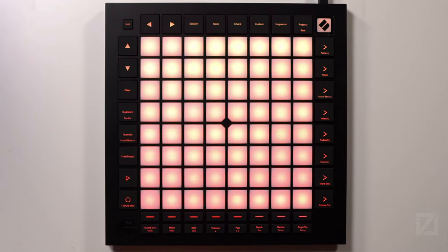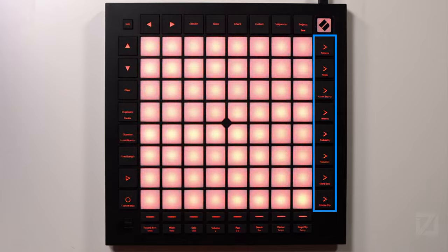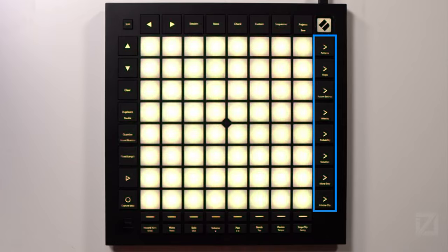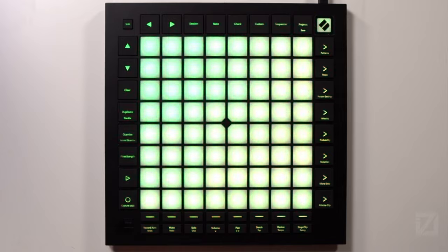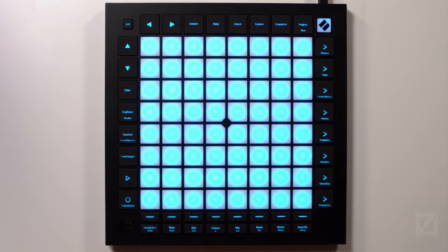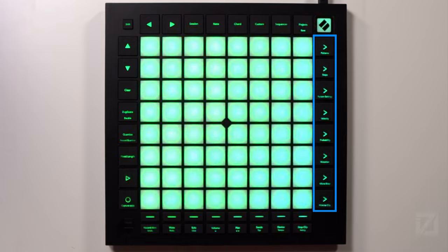Over on the right-hand side under the Novation logo, the buttons are the scene launch buttons, or in sequencer mode they become sequencer buttons. In sequencer mode: the first button goes into patterns, the next into steps, then pattern settings, velocity for patterns, probability for patterns, mutation for patterns, micro steps for patterns, and the last goes to print to clips. Otherwise, those buttons are scene launch buttons.